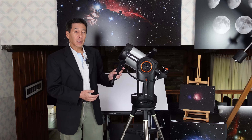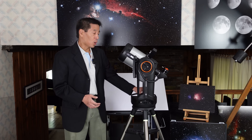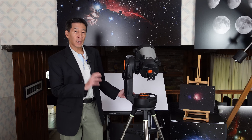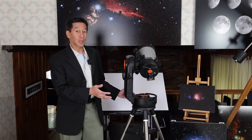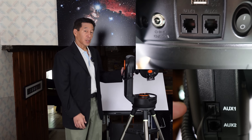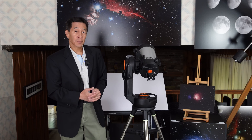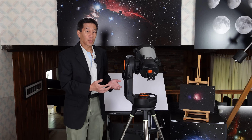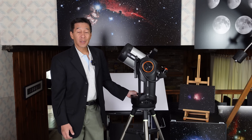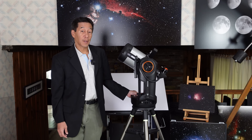When you first come to this from another Nexstar or any other go-to mount, you may be momentarily confused as to where to plug in the hand controller, because there is no dedicated port that says hand controller. Rather, there are four ports labeled AUX. You can plug the hand controller into any one of those four ports. Once you start plugging in accessories — the StarSense, the GPS, whatever else — those ports start to fill up pretty fast.